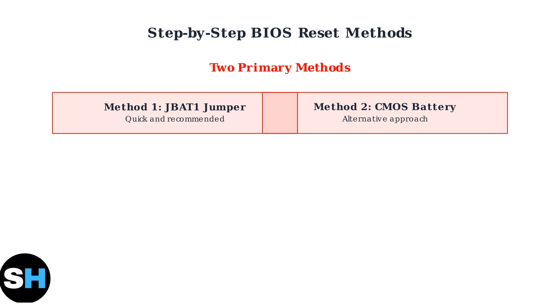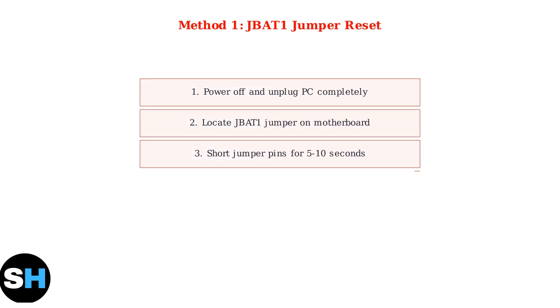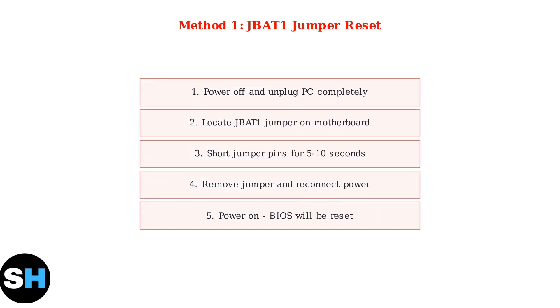The JBAT1 jumper method is quick and recommended, while the CMOS battery removal method serves as an alternative approach. Method 1 uses the JBAT1 jumper for a quick reset. First, power off your computer completely and unplug the power cord. Next, locate the JBAT1 jumper on your motherboard and consult your manual for its exact position.